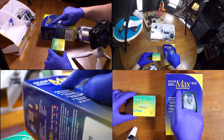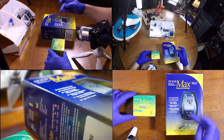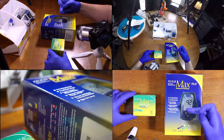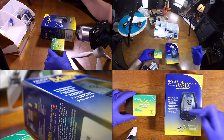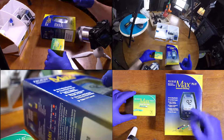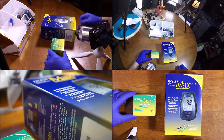Nova Max Advanced Technology Plus blood glucose monitoring system. It's got no coding needed, tiny blood sample, fast five-second glucose results, glucose testing on finger or arm, glucose and ketone testing in one meter, and thin 33-gauge lancets.